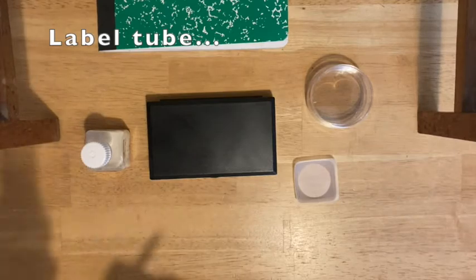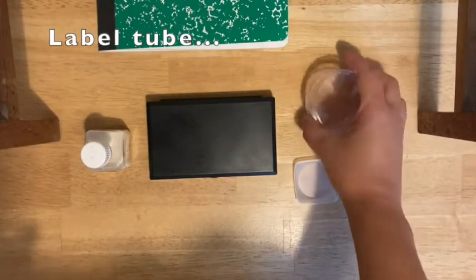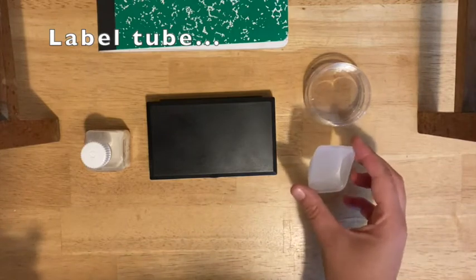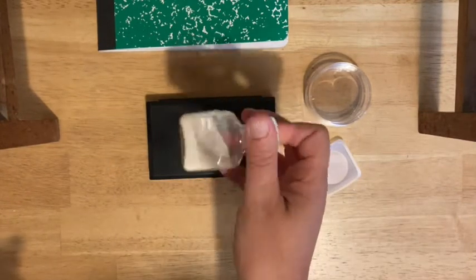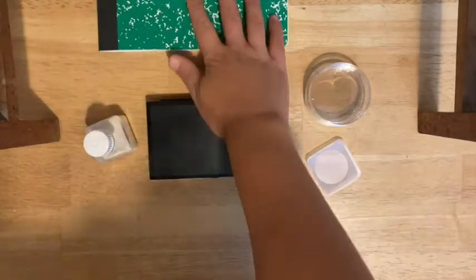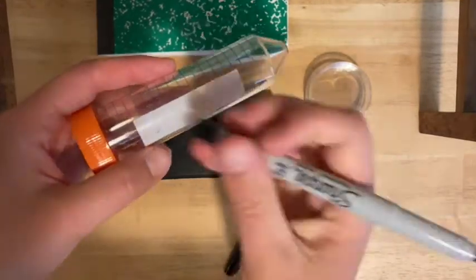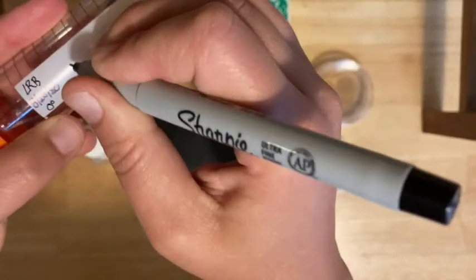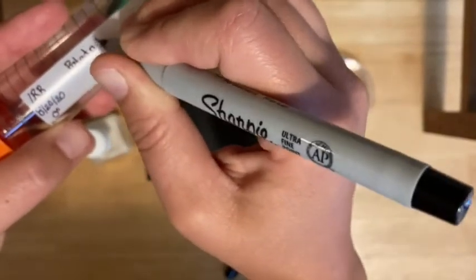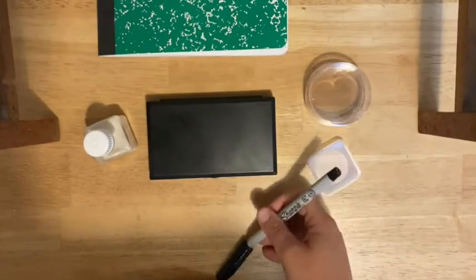Go ahead and gather your materials: your tube and your Sharpie, your stack of two petri plates — keep them closed — your weigh boat, your balance, and a little packet of potato dextrose agar. Mine's in a bottle; yours may be different. You also want your notebook. Go ahead and label your tube with your initials, date, period, and then what's going to be in it, which is potato dextrose agar.